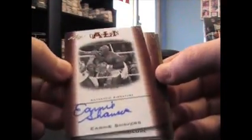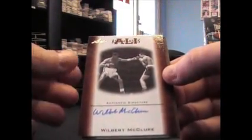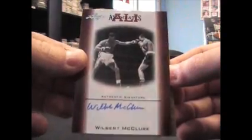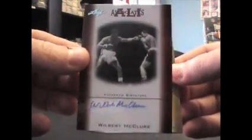We have Ernie Shavers — that's the opponent. That's opponent associate Wilbert McClure. Make sure you see that — there we go.